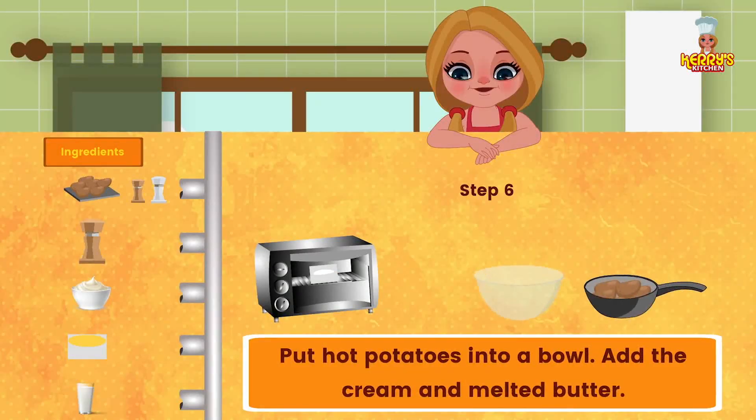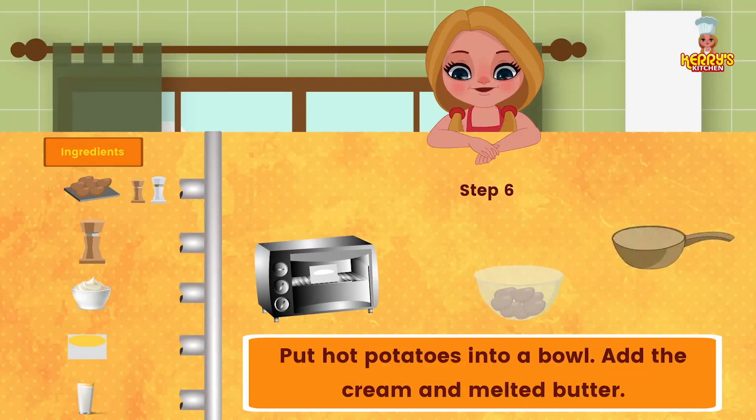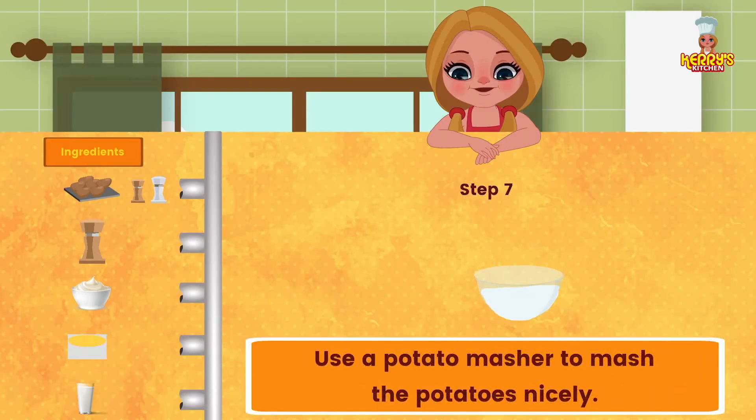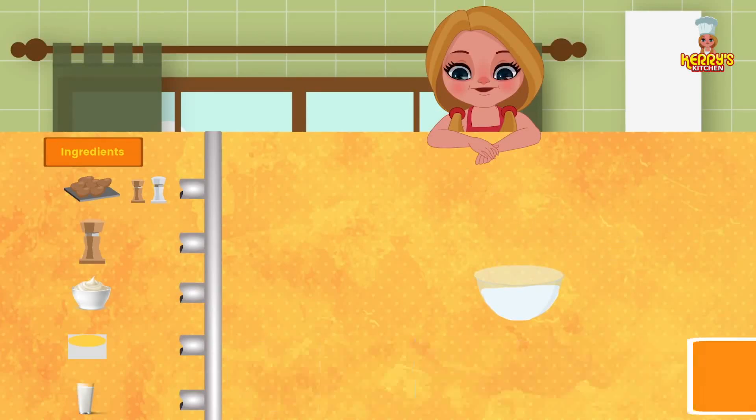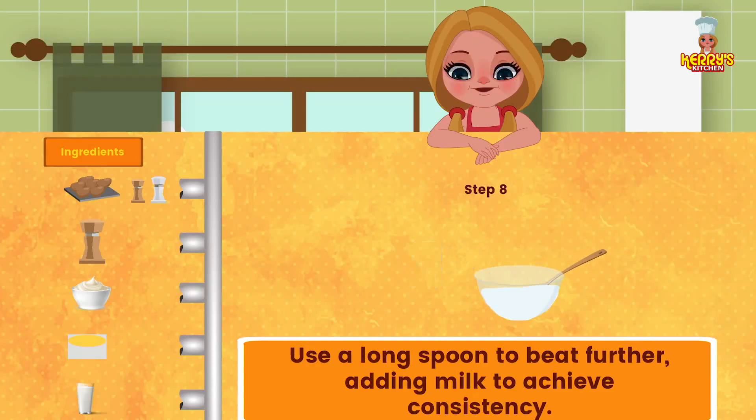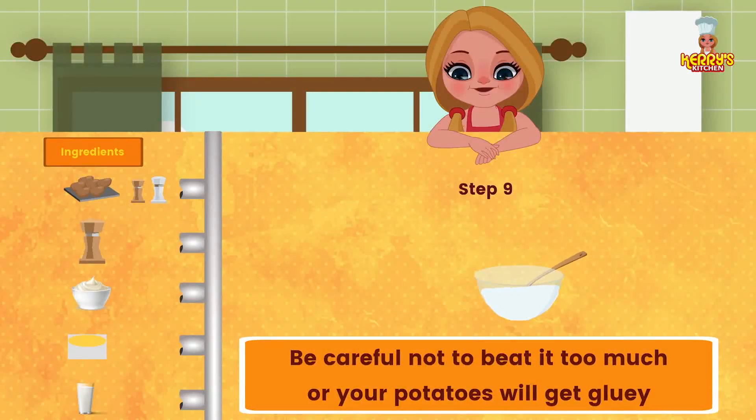Put hot potatoes into a bowl. Add the cream and melted butter. Use a potato masher to mash the potatoes nicely, then use a long spoon to beat further, adding milk to achieve the right consistency. Be careful not to beat it too much or your potatoes will get gluey.